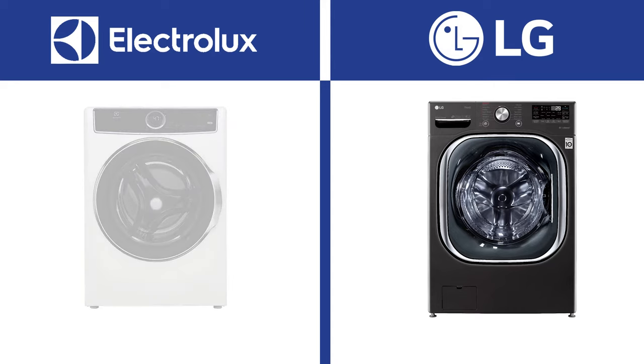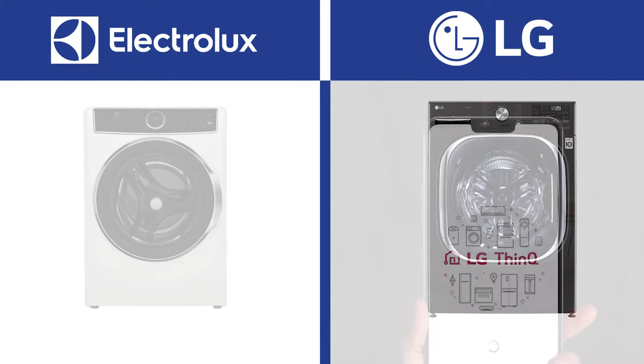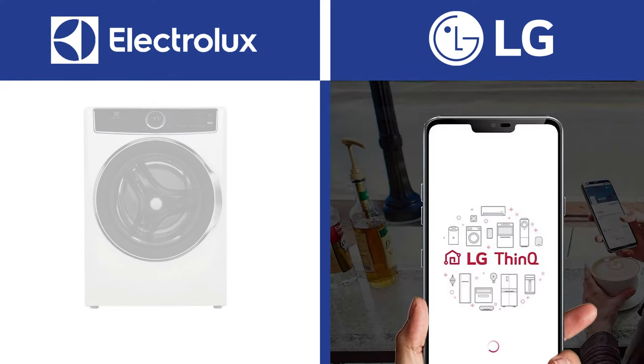Electrolux is the only full-size washer without smart functionality, while LG is among the leaders with their ThinQ app. Presently, you can turn the washer on and off automatically from the app on your phone. You can see how much time is remaining so you don't have to trudge to your basement and watch the last two minutes and 42 seconds of the cycle. The washer will even send you a notification when the cycle is done, and the LG washer will even set the drying cycle. You can also monitor the amount of soap left in the 15-load automatic dispenser.